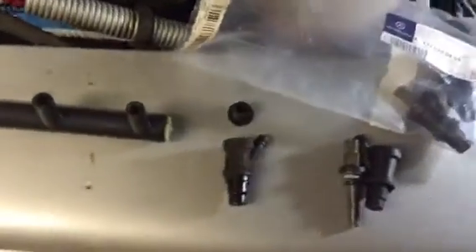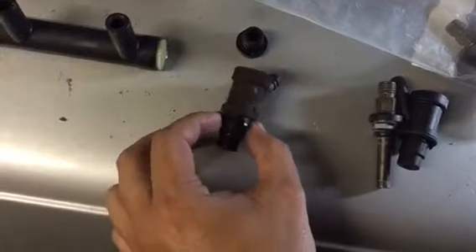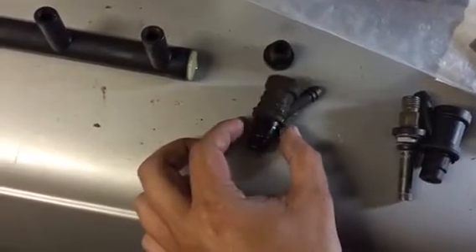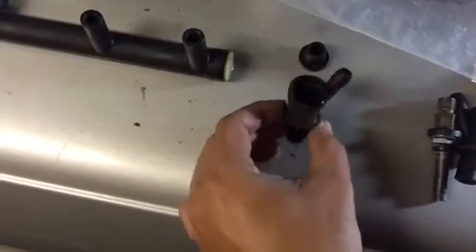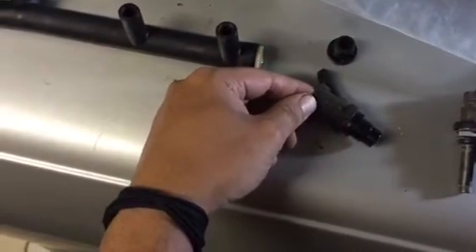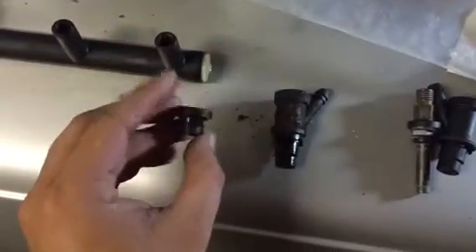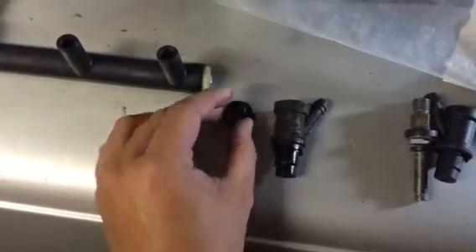The second component is the plastic casing that the injector goes into. There's supposed to be a rubber O-ring in here, but in most casings the plastic was still firm while the rubber had deteriorated. They're clipped into place — I just used pliers and pulled it out of the cylinder block. The third part is the rubber that goes around the injector and is supposed to seal it off, but this is rock solid as well.